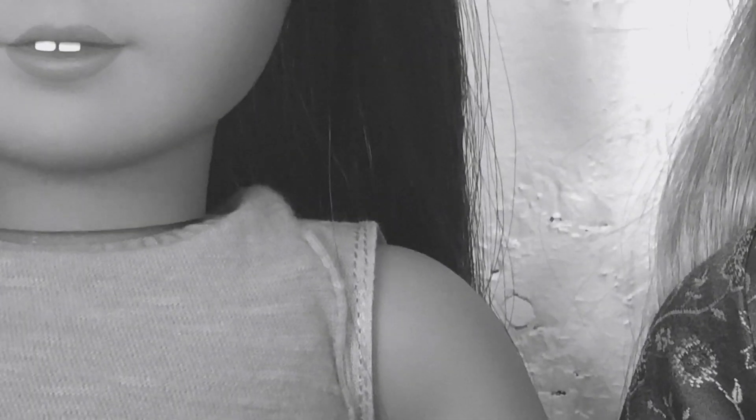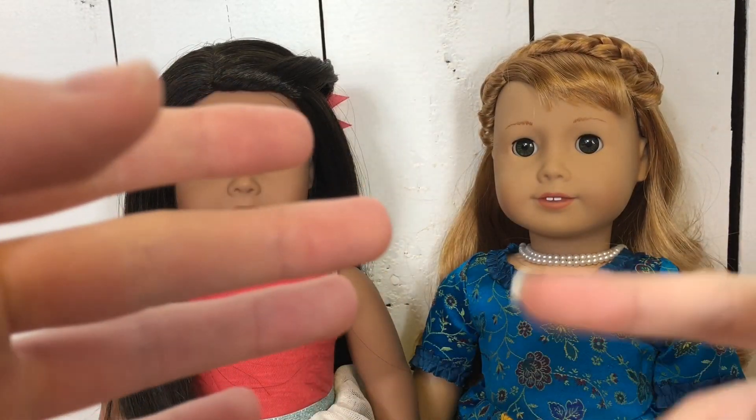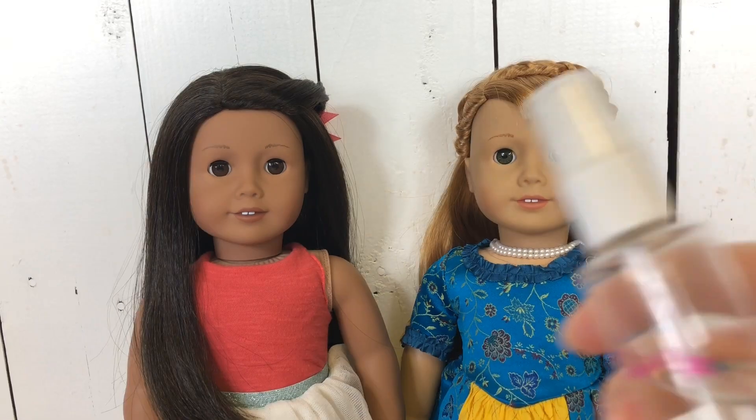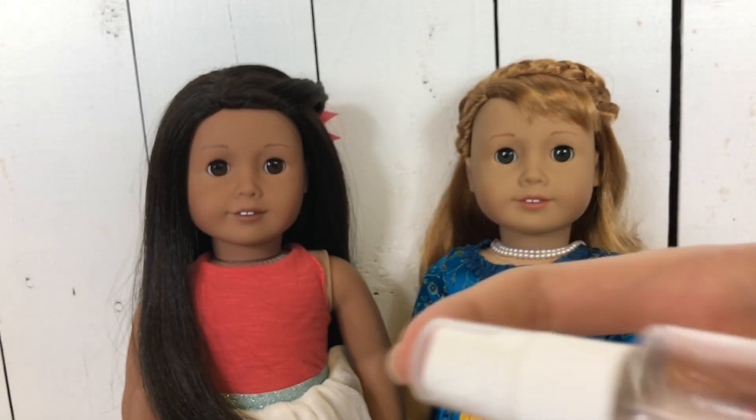Hey guys, it's Reagan and Quinn, and today we're going to be making an ASMR video with our dolls. So let's begin. To start, we are going to be doing some nice spritzing with this water bottle, but let's just begin with a shake.